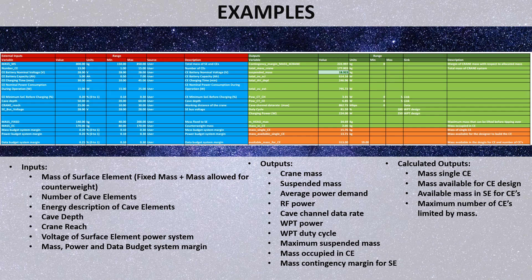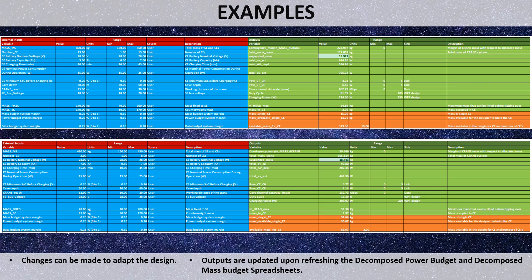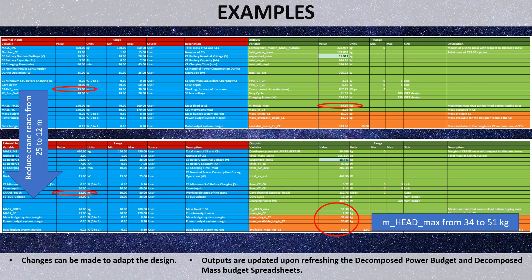The master spreadsheet gathers main inputs and outputs. Mission features can be defined, such as total mission mass, rover mass, number of exploring robots, and desired crane reach. Inputs can be changed dynamically and new outputs are automatically recalculated once the power budget and mass budget spreadsheets are refreshed. For example, reducing the crane reach from 25 to 12 meters leads to an increase in the loading capacity of the crane, meaning heavier robots can be deployed in the pit.